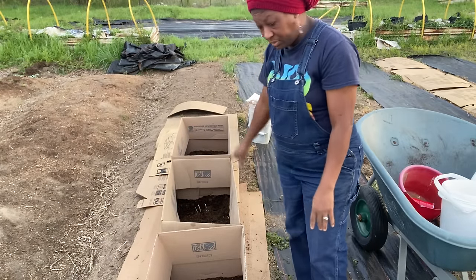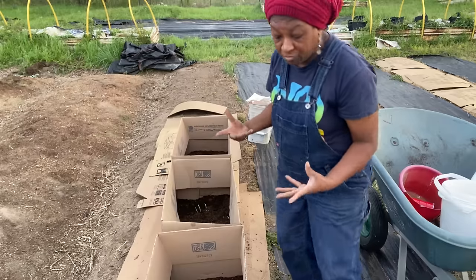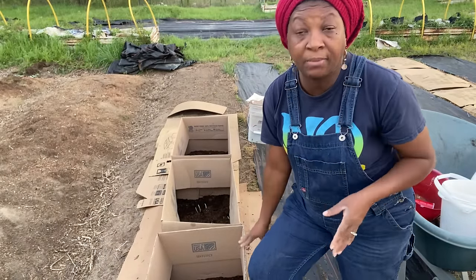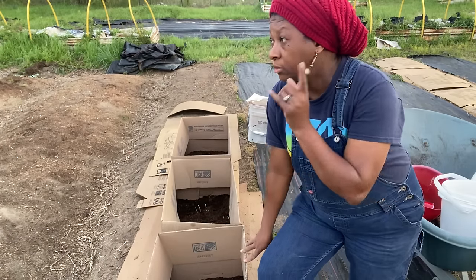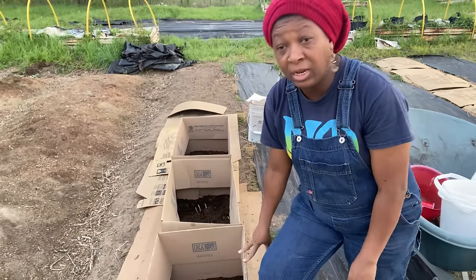For me, this is going to be an instant raised bed. Hopefully we will have built this up enough that when it's time to plant potatoes in it again, we won't really need this frame — just like we didn't need it for the Yukon Gold potatoes. I literally just dug a trench and planted in it.